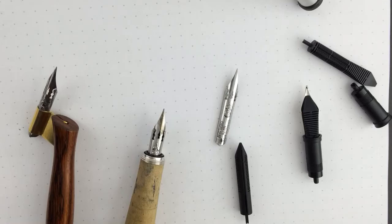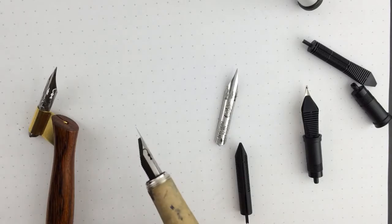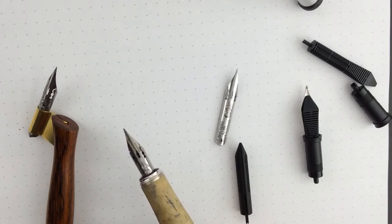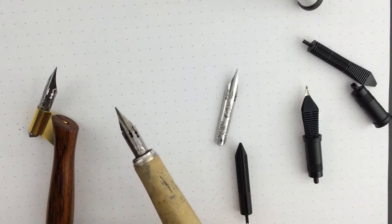Hello, this is Pablo Carrasco from fpnips.com. Today I would like to show you one nib unit that I have made to suit a dip-bent nib, which is this.